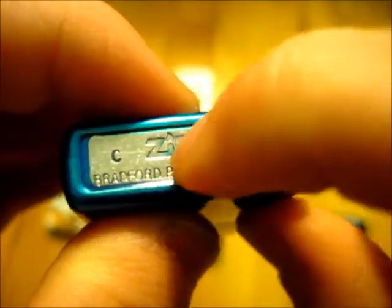In terms of the date codes: the case was made in C of 12, so March of 2012, and you can see a little bit of blue residue got stuck in there. The insert reads E of 12, which is May — wait, actually April of 2012. So the case is March of 2012 and the insert is April of 2012.